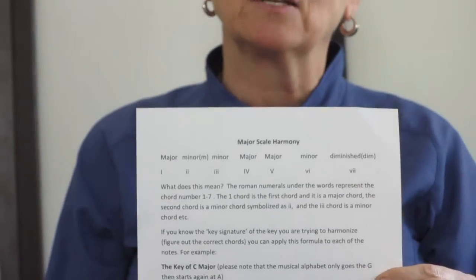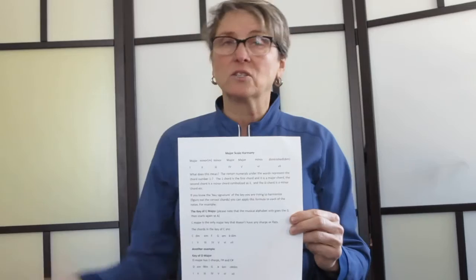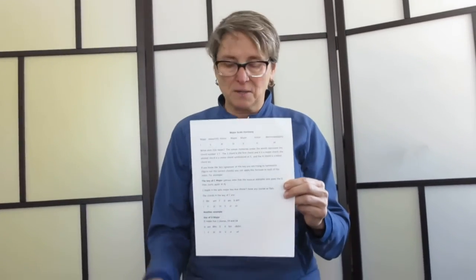You can do that for every single key. There are 12 major keys to play in, and 12 minor keys too. We haven't got to minor scale harmony yet, but we will.